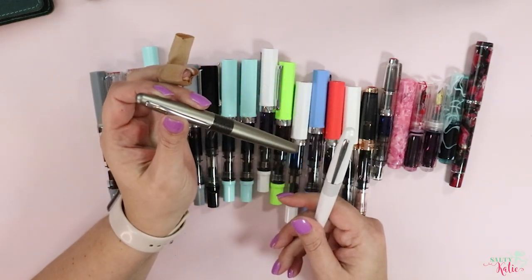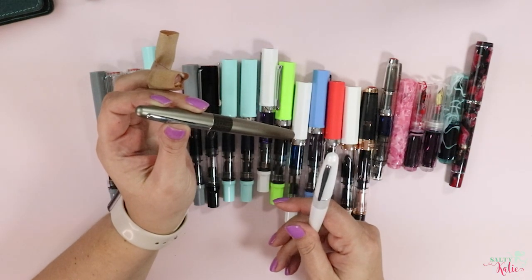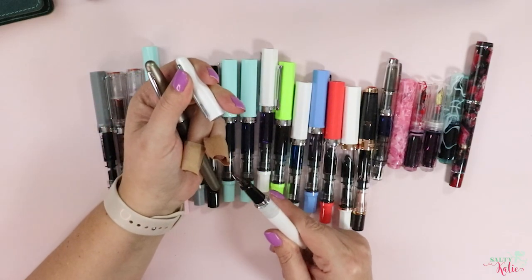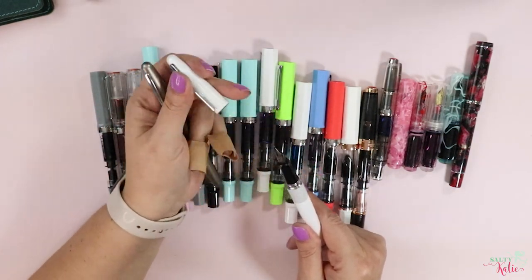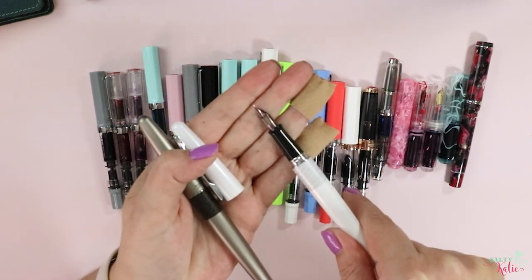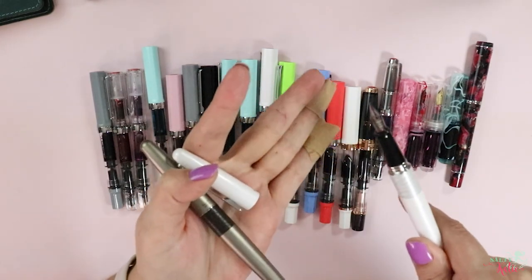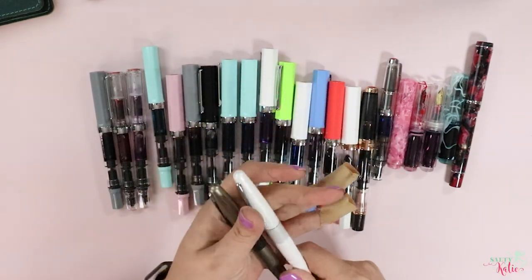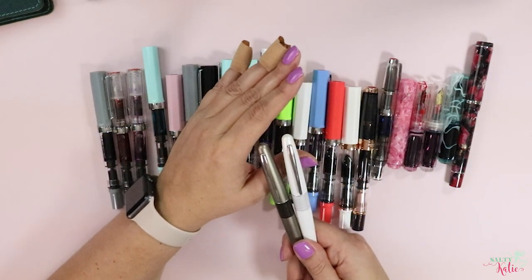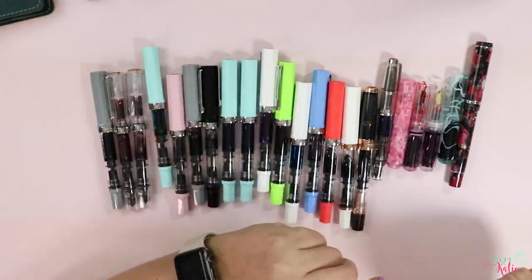One of these is inked with Noodler's Heart of Darkness, and I don't even know what's in this one — it looks like some kind of pinky purple red thing. But they are dry as a bone. There's basically nothing coming out of there. While I think they're a good pen if you're going to use it every single day as a daily writer, do it. If not — I'm over it.